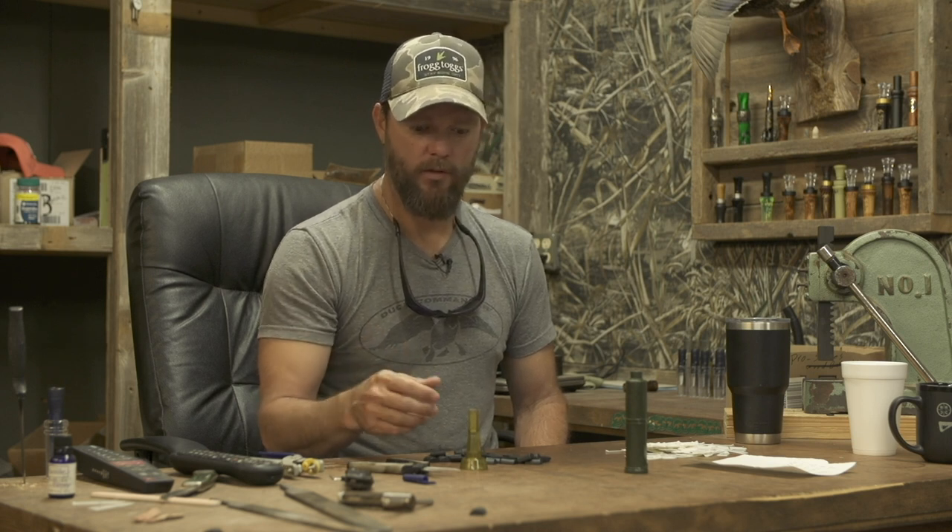Pintail hens make a guttural noise, almost like a diver. They're very rarely heard, so if you hear a pintail hen, let me know how it sounds because I've never heard one. But rumor is they make a guttural sound, almost like a diver. Something like that.